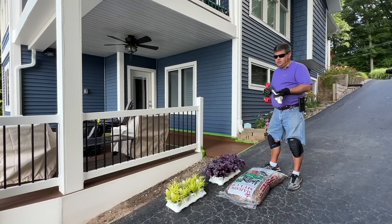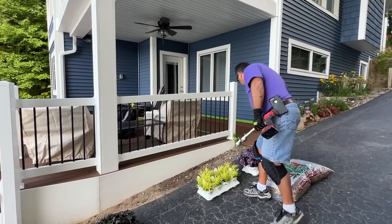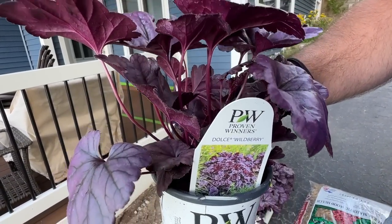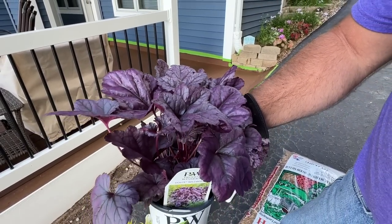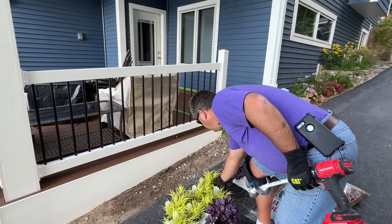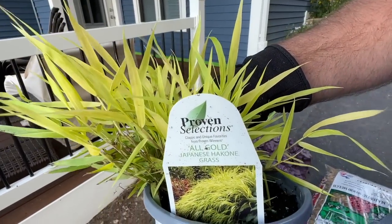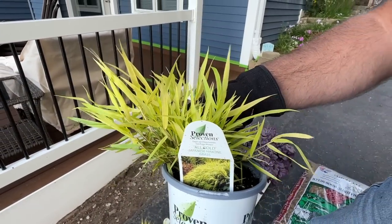I'm just going to go ahead and start planting, but before I begin, what we have here is heuchera wildberry - it's corbelle - and I'm trying to play on color here, on leaf color. I don't have a lot of flower power here. Then I have hakimacloa all gold, and if you've watched some of our videos you'll see it in other places around the cottage as well - a great shade plant that adds some color to the landscape.